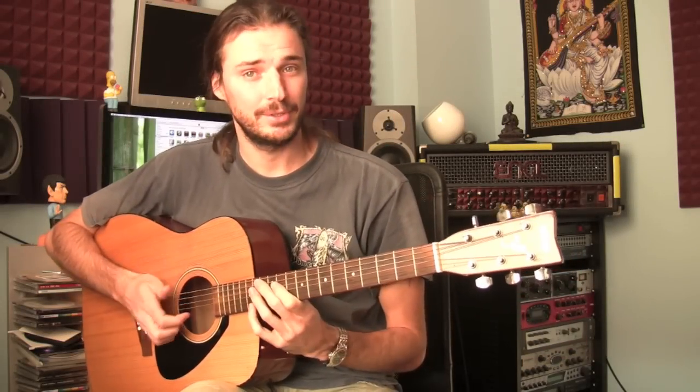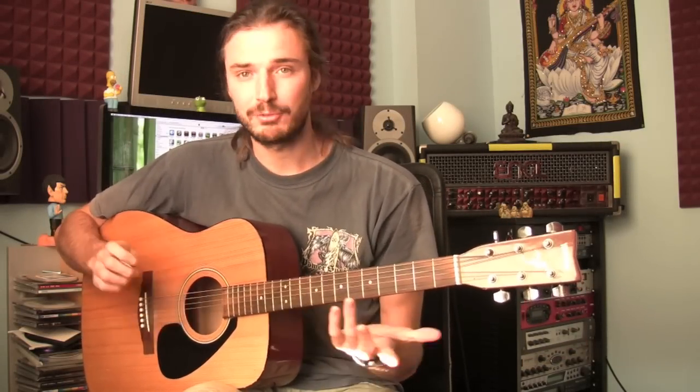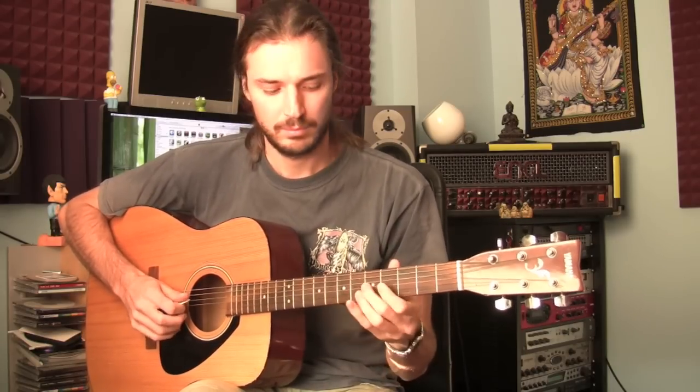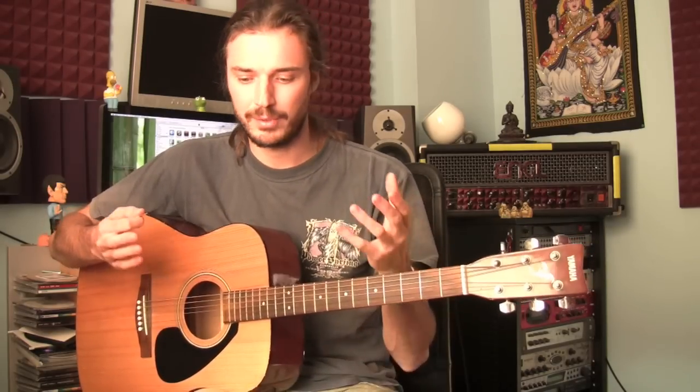Hello everyone. We just looked at scales in the last video, and now we're going to look at chords. Scales are fun — you can improvise little melodies and solos — but it's more fun if we have a way of balancing the scales with chords, with harmony.